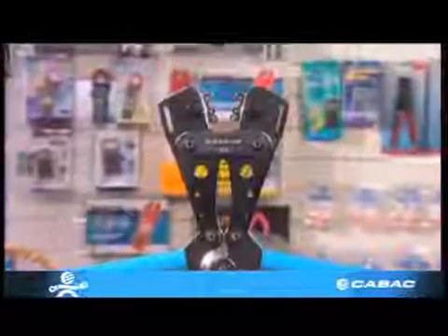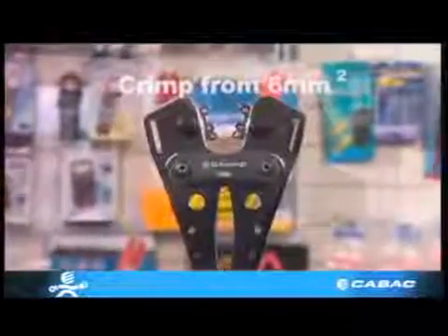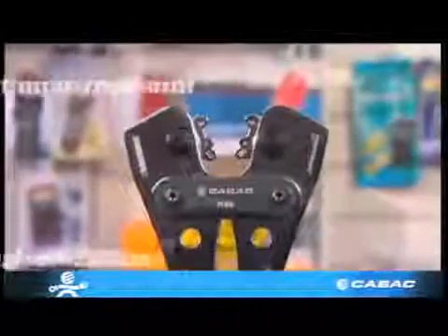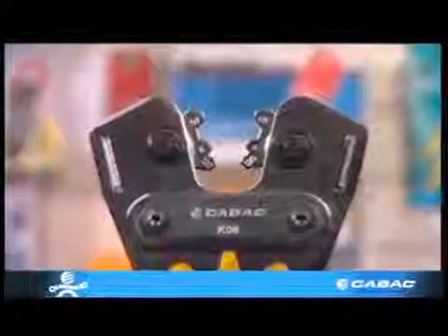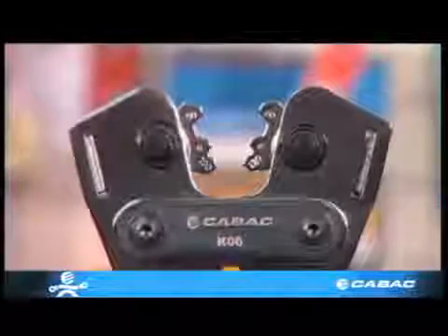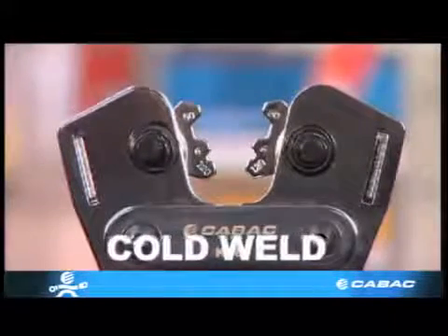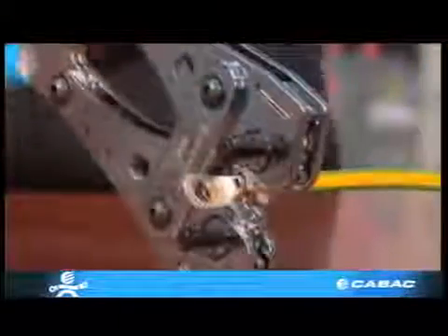The KO6 is a low-cost hexagonal rotating die crimper that will crimp from six millimeters squared up to 120 millimeters squared. However, because the die face is only six millimeters wide, a series of three crimps must be done to obtain the correct compaction. Correct compaction or cold weld is vitally important to avoid overheating and possible joint failure.